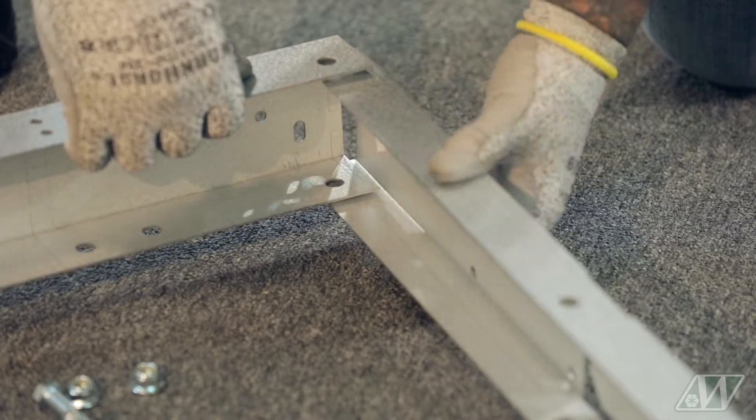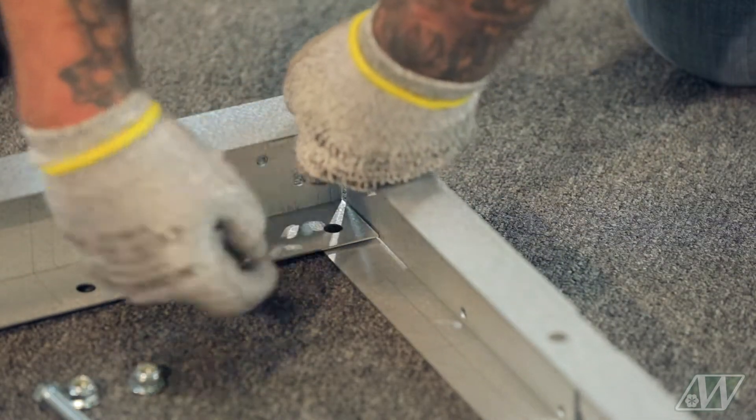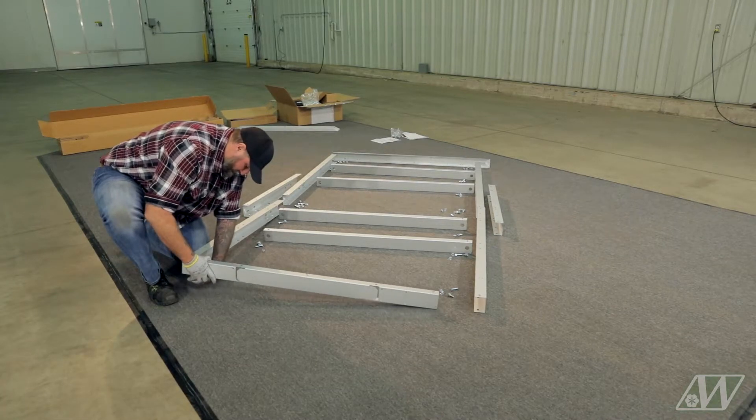Slide the corner of the side channel below the front channel and secure with the flange bolt on the top and hex bolt on the bottom. Note that the side channel will not fit inside the front channel — they must be overlapping to fit.